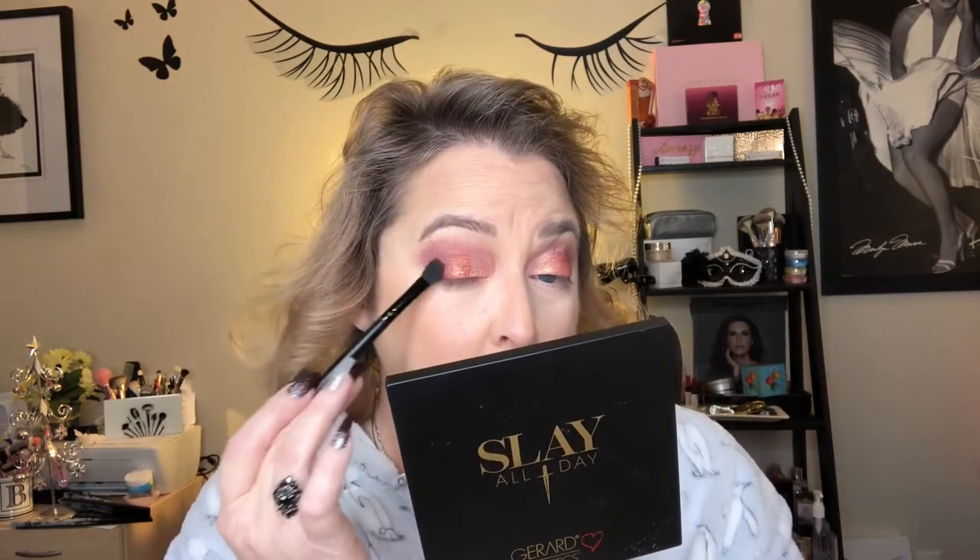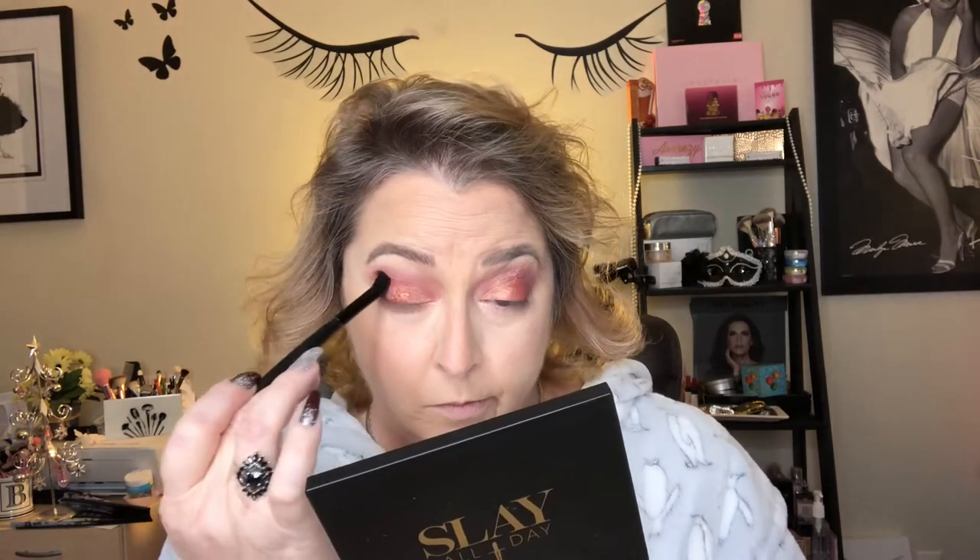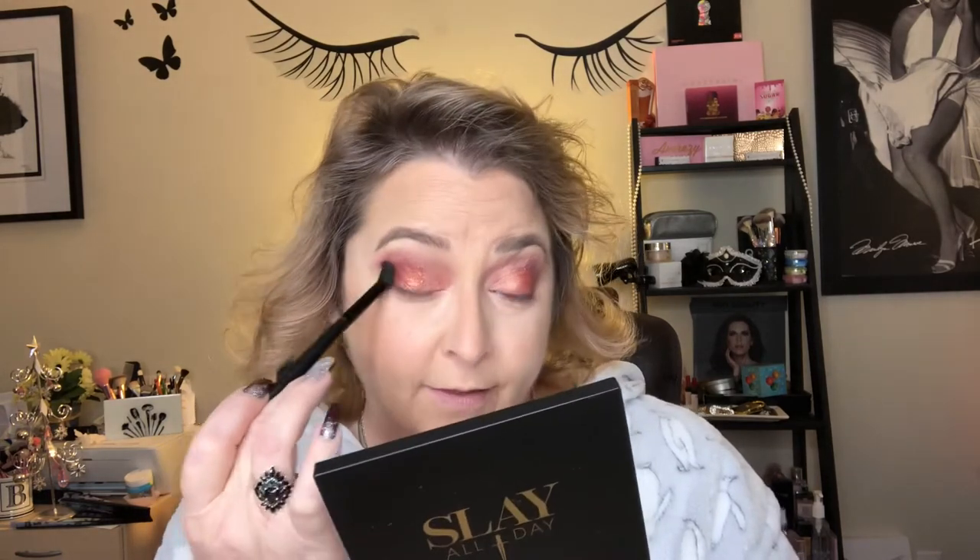Now I'm going to go over and do the other eye. Okay, now I'm going to dip back into Mud Pie and bring a little bit more warmth back to the outer corner. I'm just going to use the e.l.f. blending brush and pack that into my outer third to deepen it back up where I used that orange shimmer. I just want to bring a little bit more warmth back to the outer third.